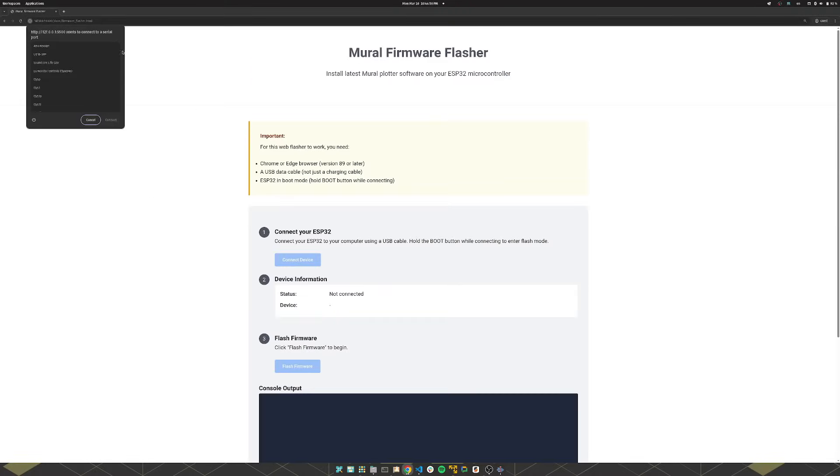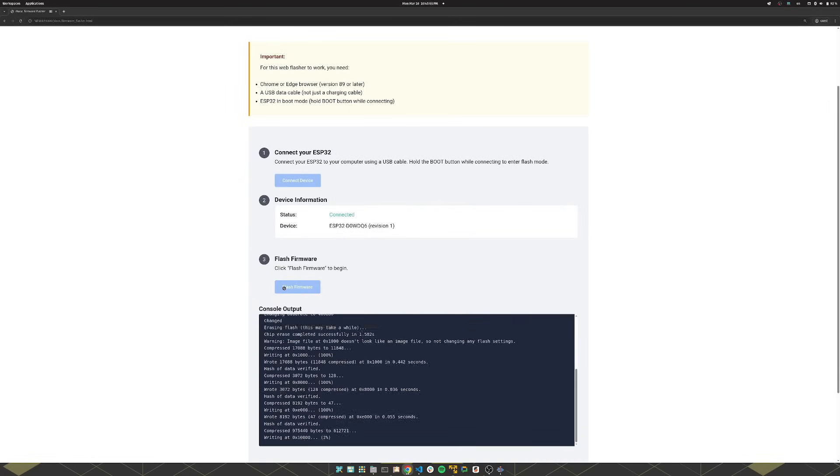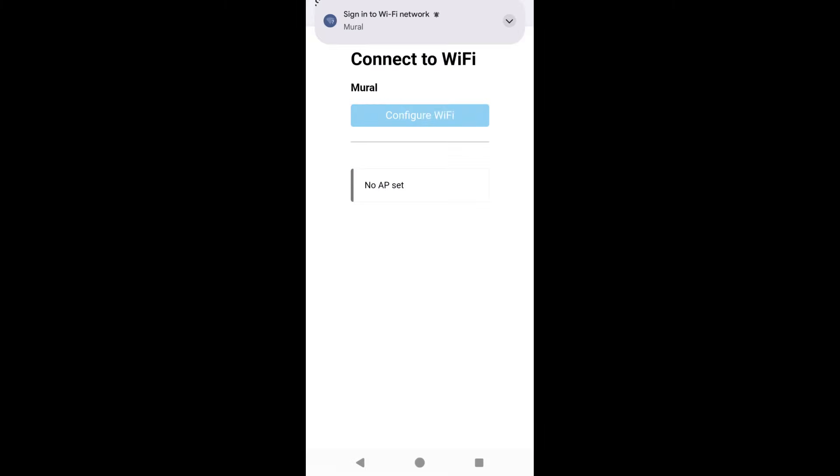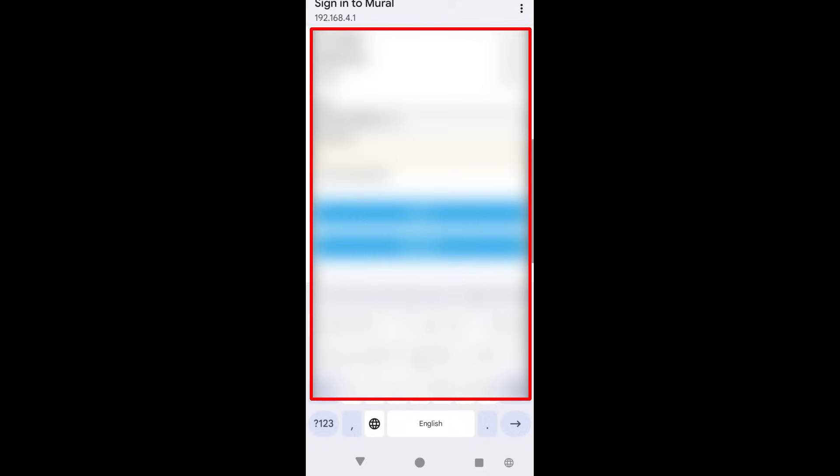First things first, go to the firmware flashing page, hook up your microcontroller to your computer, and flash the latest Mural firmware on it. Then plug it in, find the Mural Wi-Fi hotspot, connect to it with your phone, go through the captive portal, and connect it to your home Wi-Fi.